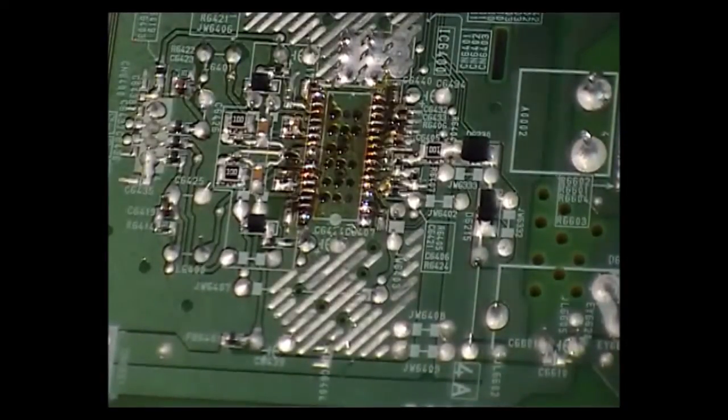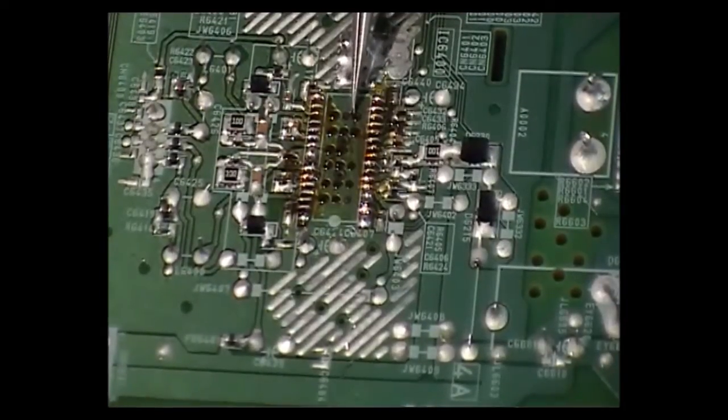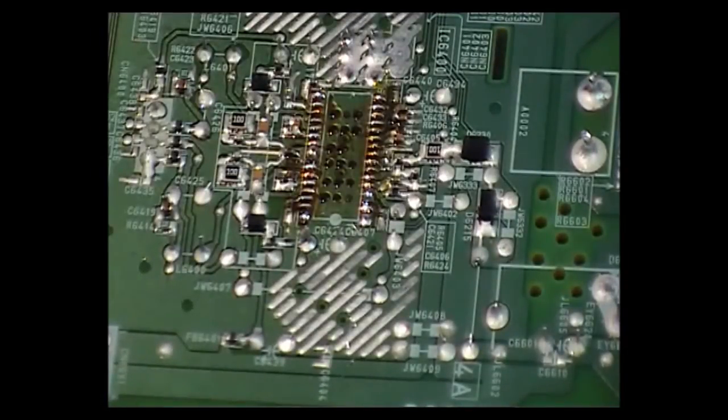As you can see, these little dots here — this is the glue that holds the component on in the factory when they are putting it through the solder process. It does stick on through the board, but that one is removed very nicely.